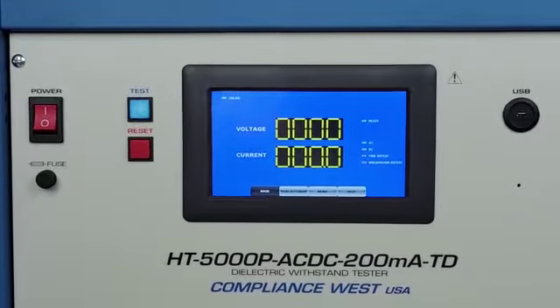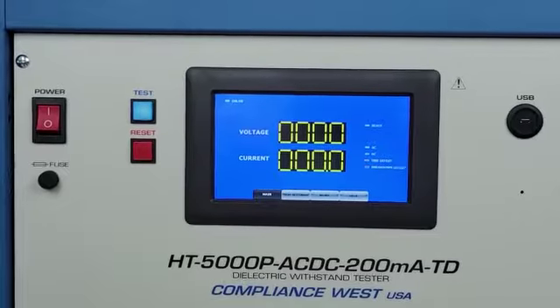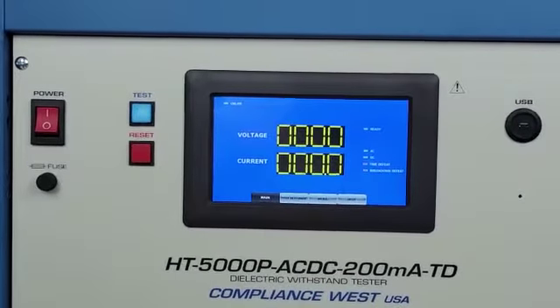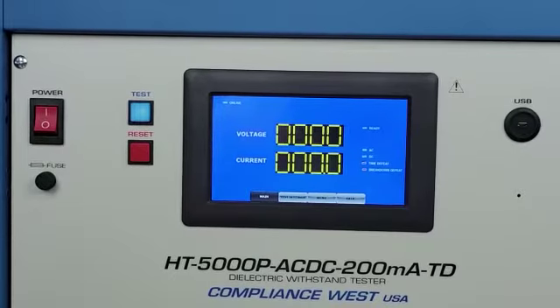In this video, we're going to show you how to run a test with time defeat enabled, what we call a manual mode.